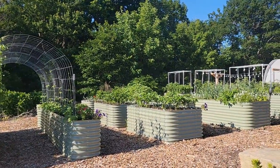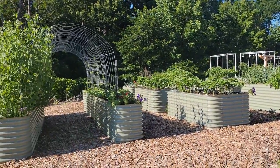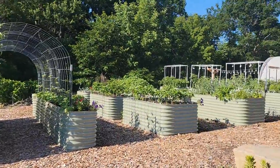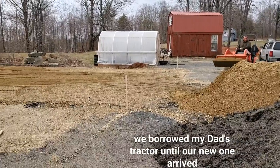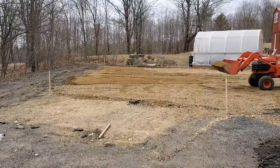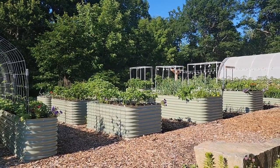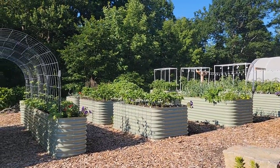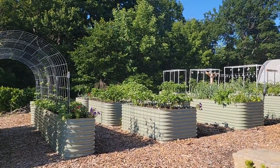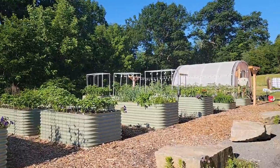We didn't need to put cardboard or fabrics down since there was nothing really growing here. We used the tractor, scraped it up — there are some early videos from last spring you can go back and watch. We put down even more gravel to level out the space because it wasn't level at all, and then we installed the beds from there, layering them with dirt, logs, brush, and things like that.